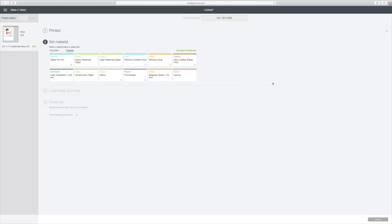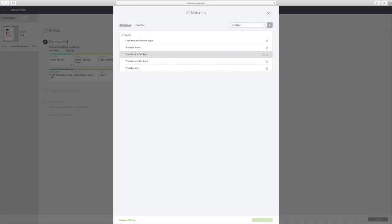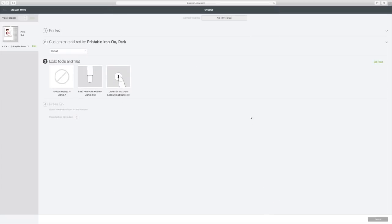While my printer is printing this off, I'm going to browse my materials because I have my Cricut set to custom. We're going to hit Browse Materials and in the search bar we're going to type printable. We want the Printable Iron-On Dark because that's what I have — select Done. And I'm going to go get my mat.